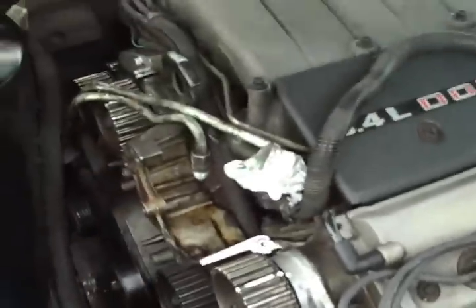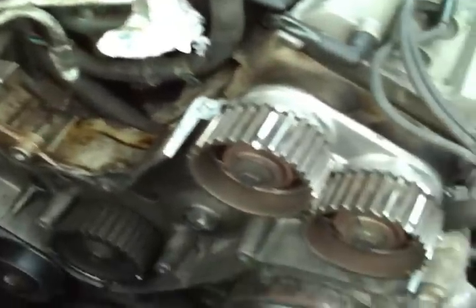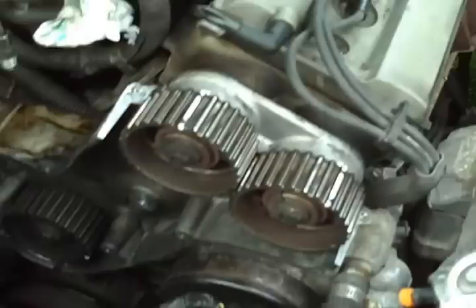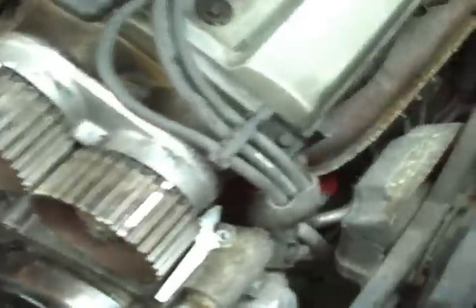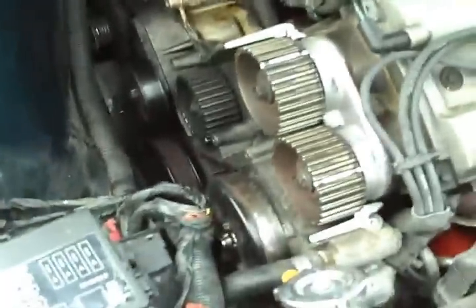I'm changing my timing belt on the 3.4 dual overhead cam V6. For other owners of this engine, I'm sure you've heard that it's a nightmare to work on — it's not. It's really easy. Of course, if your belt's broken or your timing's off, you can't do it the shortcut way, but it's really easy. This right here is all you have to take off to get the timing belt.